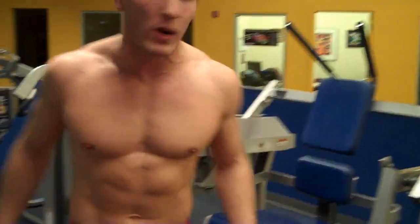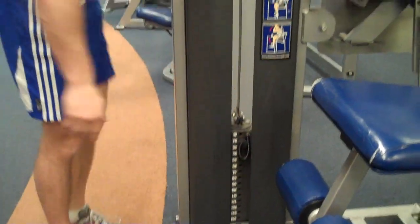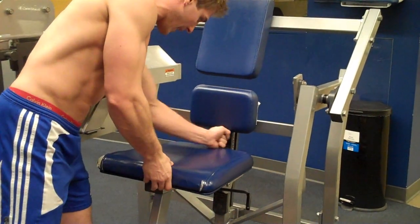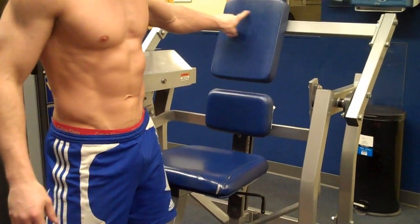What you want to do is put it on a lightweight first — I'm going to put it on 20 pounds. Then adjust the seat to your height. For most people, if you just take your fist and stick it in here and kind of line it up, that's usually good enough. Make sure your shoulders are about at this point.